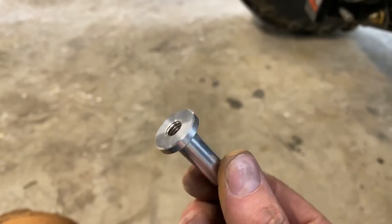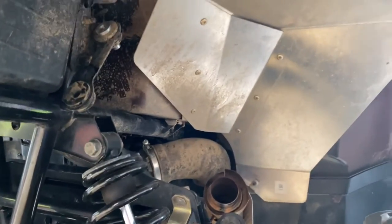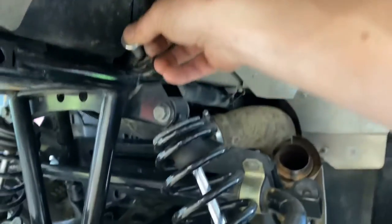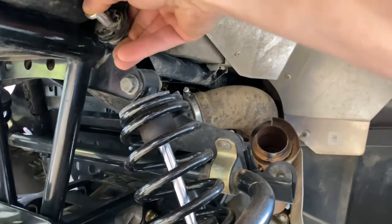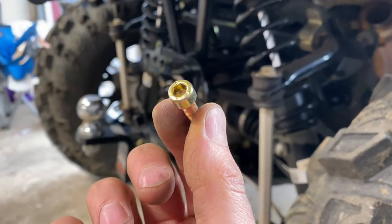The RJWC exhaust came with these pins. They go where these were, right into these rubber grommets here towards the back of the machine. They just slide in right here, and then these bolts will go in place of those.